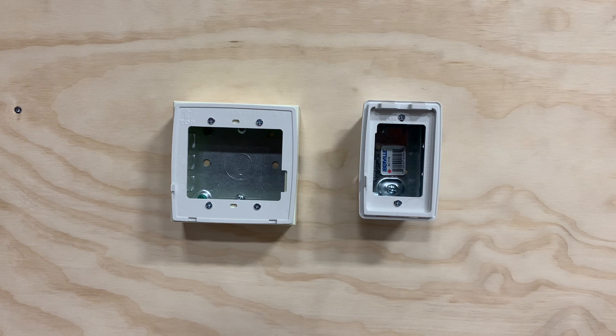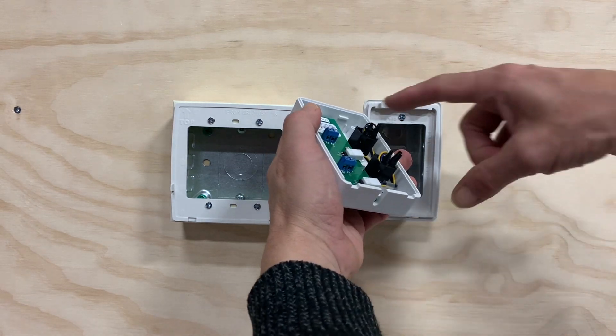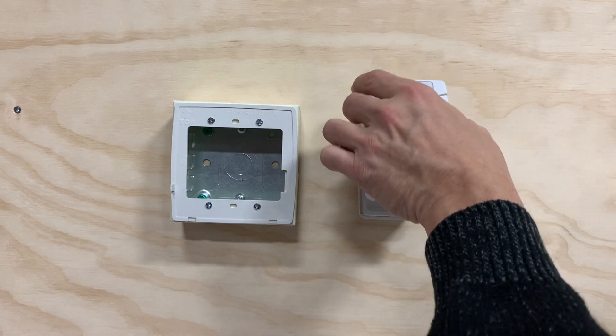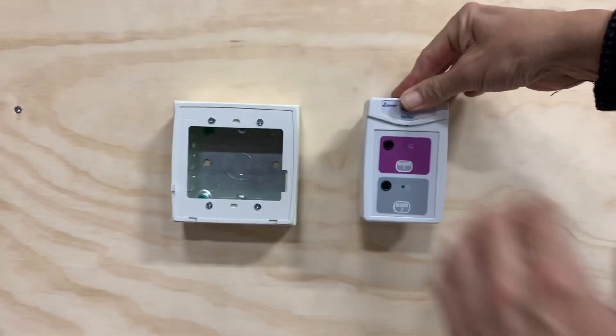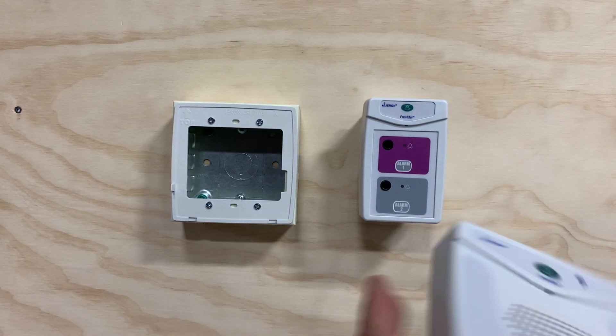The rectangular stations are attached top first, because we have teeth here and angled teeth here. Top first — make sure it's sitting on the bracket, then slam it on.